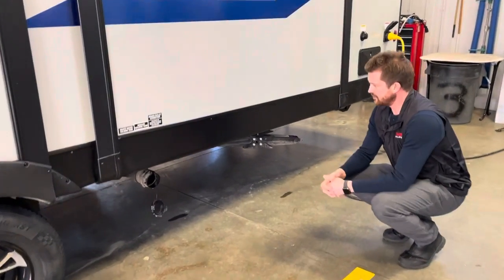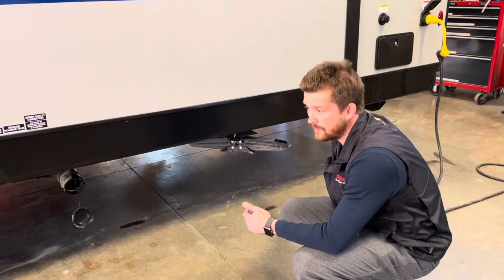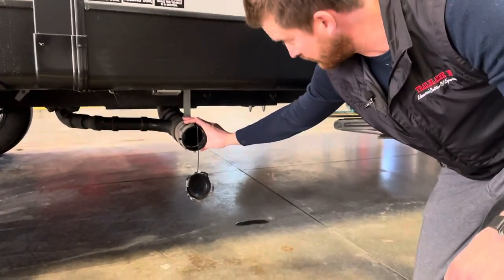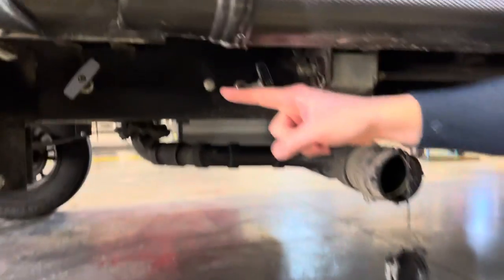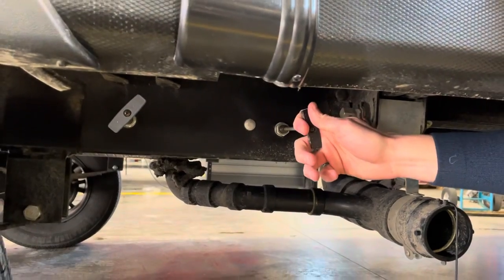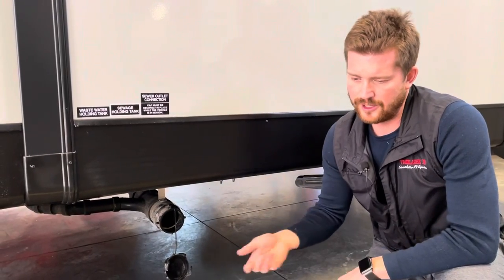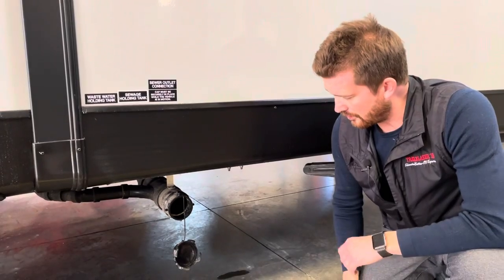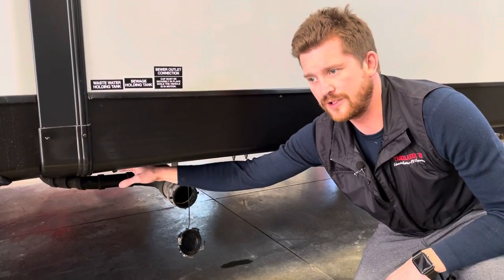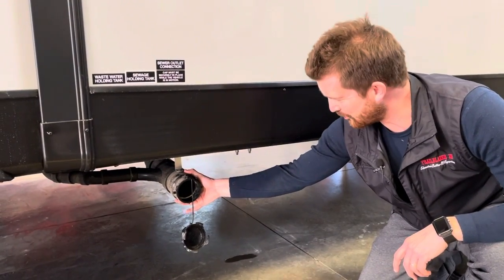Right behind that is your sewer termination — this is where you'll dump your holding tanks from. We supply a new sewer hose stored in the rear bumper; it's a 20-foot medium-heavy-duty sewer hose that attaches right on here, with the other end going into the ground. To dump your holding tanks you have two valves: a black sewer valve and a gray wastewater valve. Always dump the sewer first, then once that's finished you can close that valve and open the gray water valve to use that sink and shower water to flush the sewage contents through the hose. As the RV is winterized, these valves are both open right now — remember to close these so that you don't have sewage contents sitting in the sewer hose the first time you go to use it.